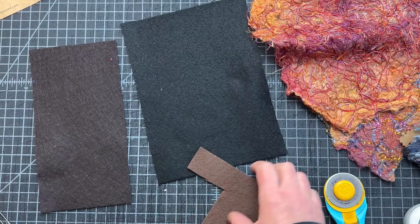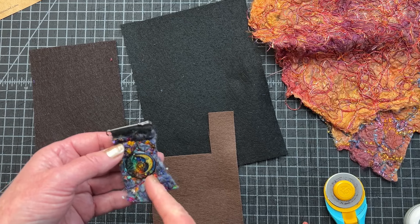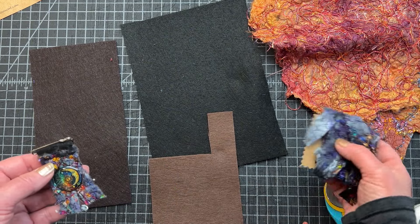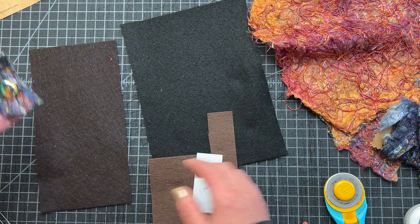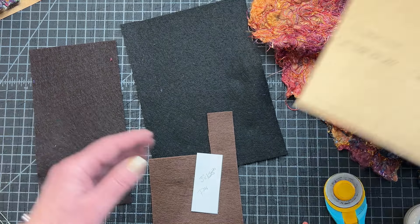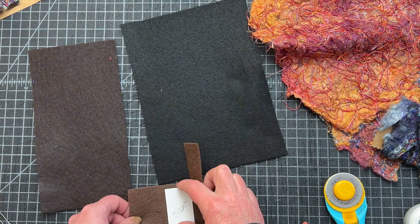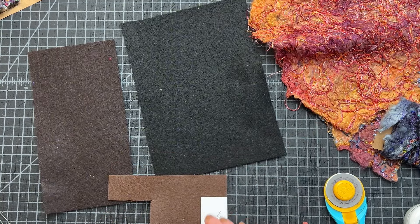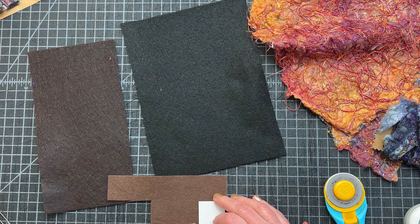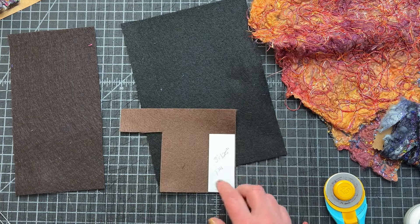My first step is to create my base layer. I want to take my embellishing fibers and put them on my little piece of felt. So I'm going to cut those pieces into three by one and a quarter. I'm going to do three sets since I have one card finished — that'll give me a nice variety of sayings and pins. I'm going to go ahead and cut these, then add my embellishment on top, and then take them to the sewing machine and do a little free motion embroidery to tack them down. Then I will come back.